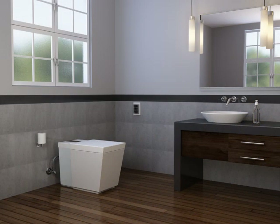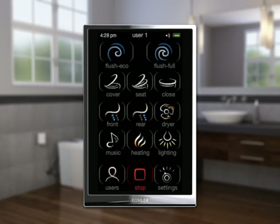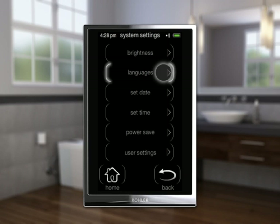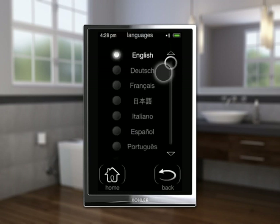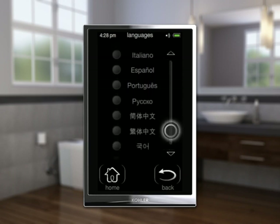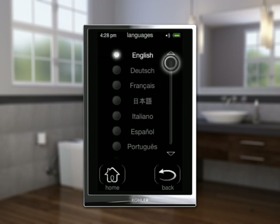If the remote control has not charged for at least 30 minutes, perform these steps with the remote control connected to the docking station. English is the default display language. If another language is desired, select Settings, then System Settings, then Languages. If the language you desire does not appear on the screen, move the scroll bar down to see additional language options. Select the radio button for your desired language — the screen text will immediately change to the selected language. Select Home.